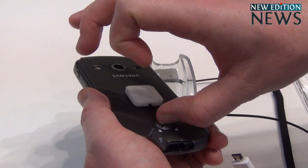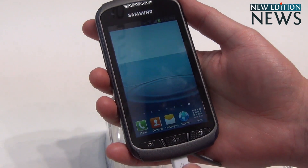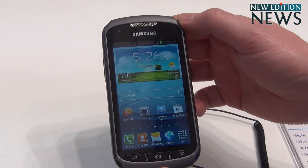Running Android 4.1.2 Jellybean, the smoothest Android operating system to date. And that's all about the Galaxy X Cover 2.